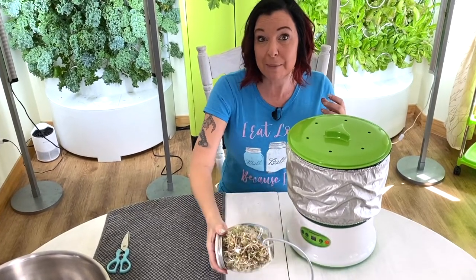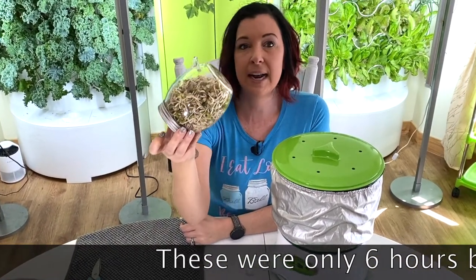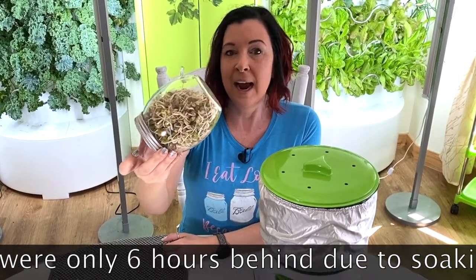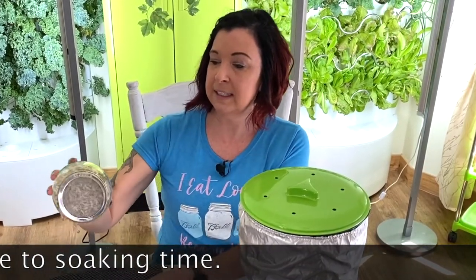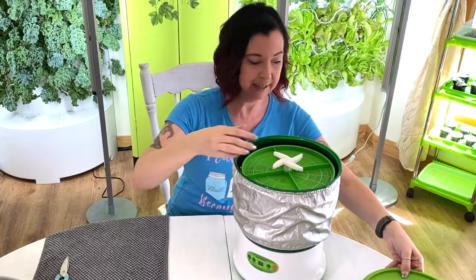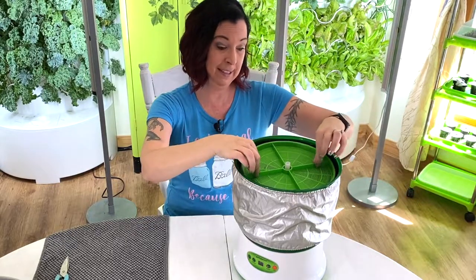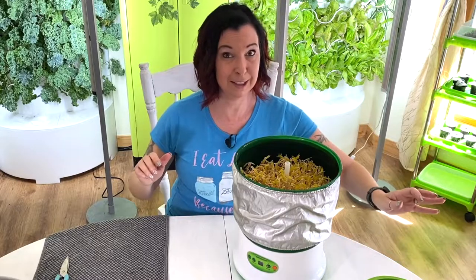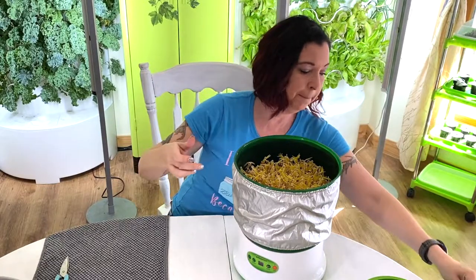Here we are four days later. First I want to show you what was going on with my bean sprouting jar. I still love this — I think it's beautiful, I love how it sprouts the little beans. I do have a towel in case of dripping and the beans are really really nice. I think what we're going to get out of this is going to be great for recipes. It's unplugged so the sprinkler head isn't going to kick on anymore — we're going to remove the sprinkler head and get the water out of it.